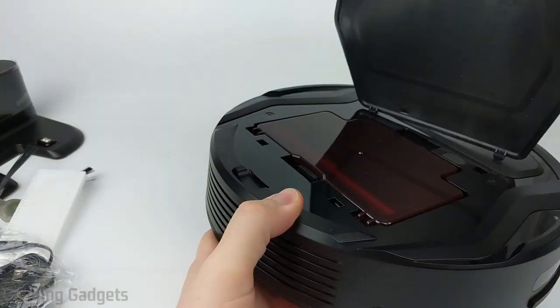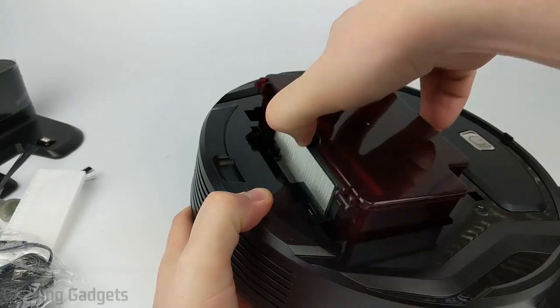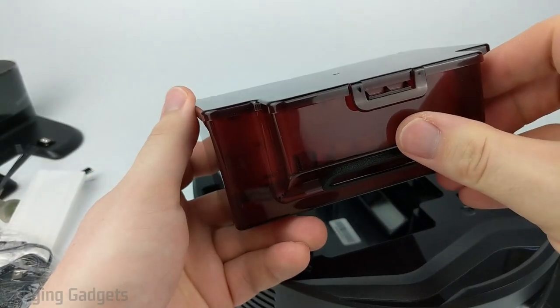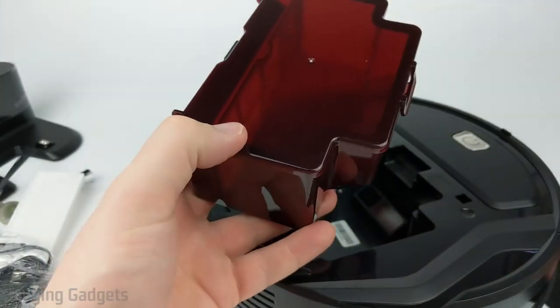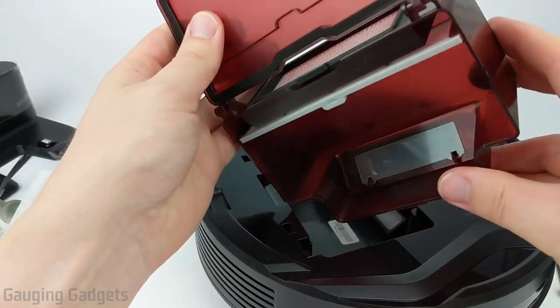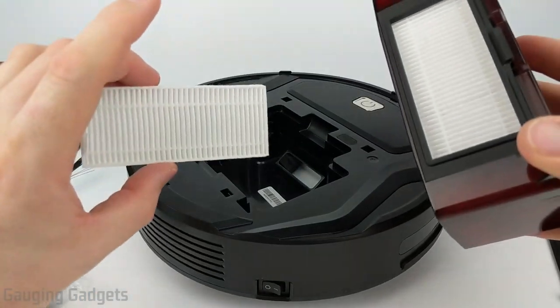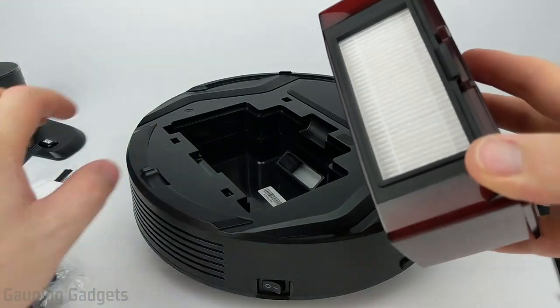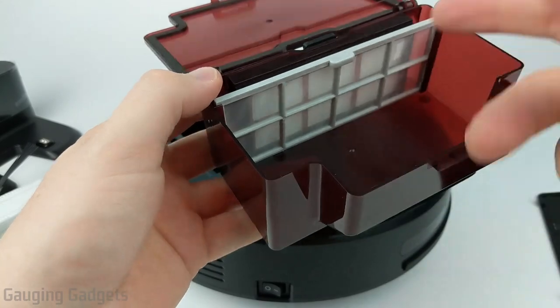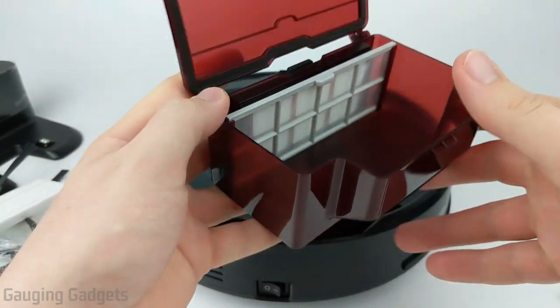We open it up right here, and this is where you can take out the container that holds all the dirt that the vacuum picks up. I like that it is see-through, so you can see how full it is — just pop this little top area open, and then you would just open this up and pour everything out. This already has a filter in it, so you do get an extra filter, which is a nice touch. The filter has a screen over it, so it shouldn't get broken or damaged by any large items hitting it when they're in this container.